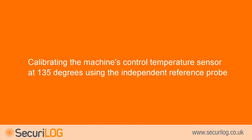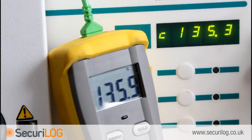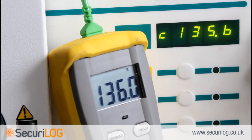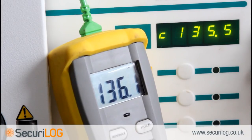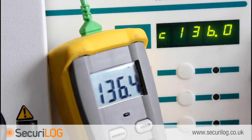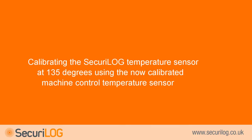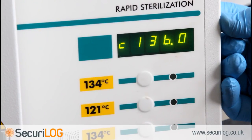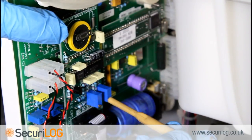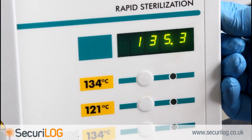Calibrating the machine's control temperature sensor at 135°C with the independent reference probe. The machine will now increase to 135.5°C in order to calibrate the 134°C cycle. There is a time limit of 3 minutes to calibrate the 134°C cycle. Check the steriliser control probe against the independent reference probe by pressing button 5 — the display will again show C, indicating the control probe value. Continue to hold button 5 and, using the trimming tool, calibrate pot R14 on the main board until the control probe value matches the independent reference probe. Then calibrate the Secure log probe at 134°C: switch between the control and Secure log probe values by pressing button 5, and use the trimming tool to calibrate pot R6 so that the Secure log probe reads the same as the control probe.